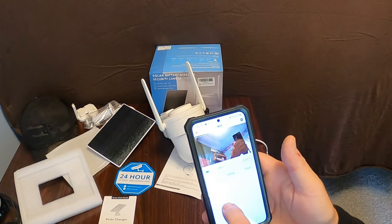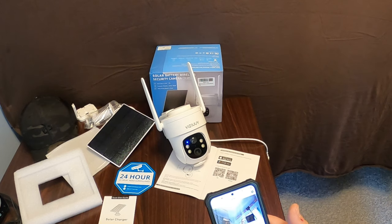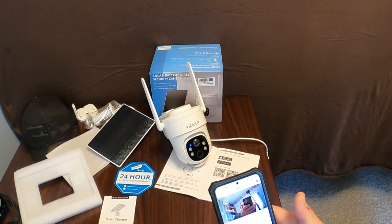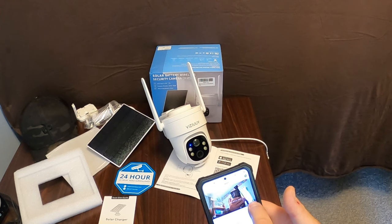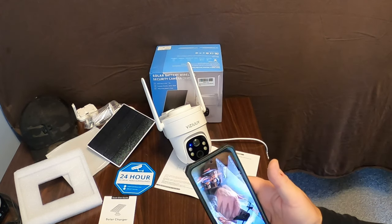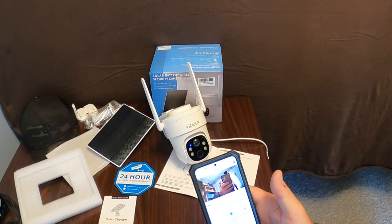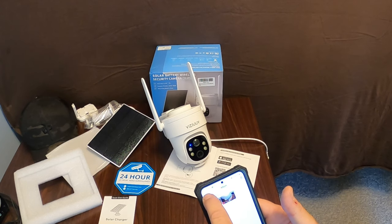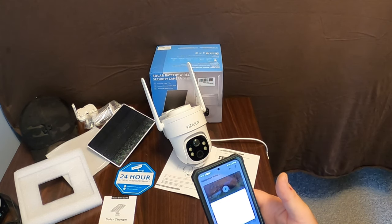You've got pan, tilt, and zoom controls. You can pan the camera and actually see it moving. You can go up and down — very cool and very handy. You can also go full screen for a very clear picture. There are quite a few options including full color mode. Your album stores anything you record and you can download it later or do whatever you want with it. That's basically how the app works.